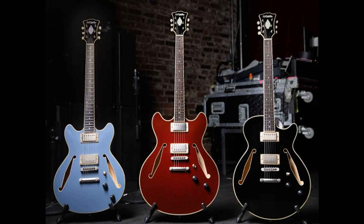The Tour Collection is defined by a minimalistic, vintage-inspired aesthetic, top-of-the-line components, and a simplified electronics configuration featuring new, custom pickups by Supro.